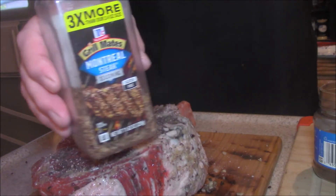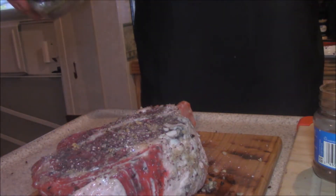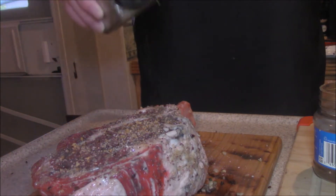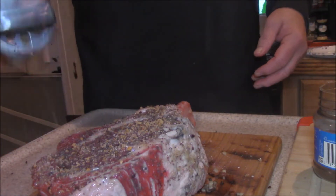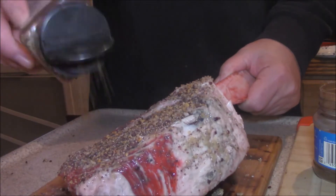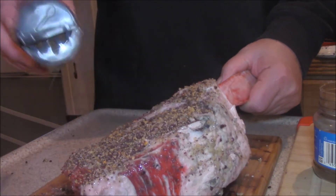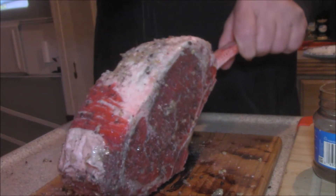Montreal steak seasoning — I highly recommend it. The only reason I'm using this is because I'm out of the Chicago style, which I think is really good too. Beef loves pepper, so don't be afraid to put this stuff on there, including your fat.